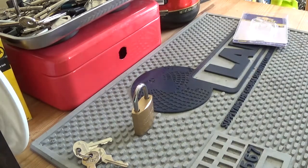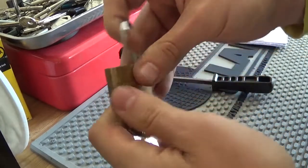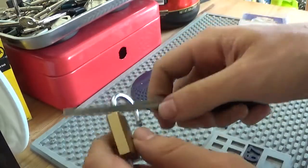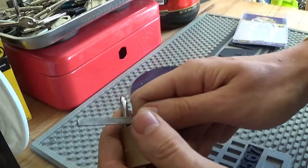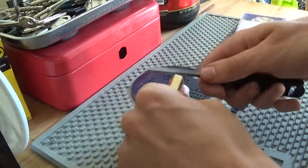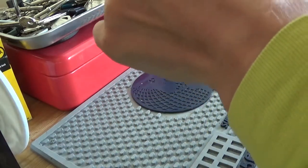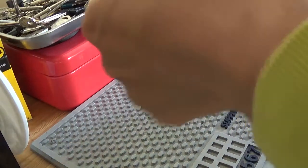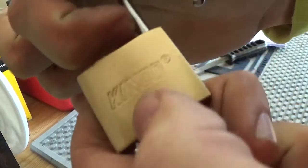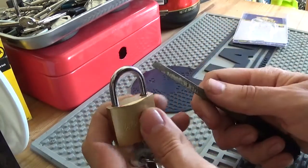I've got this cheapy file here and I want to file in two places. Just looking inside that hole there — so I'm going to try and file a mark. This shackle says it's hardened, but is that true though? Let's see here. Actually cutting into it — it's cutting in there, so it's not hardened. Of course, didn't expect it to be though.